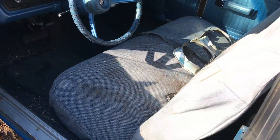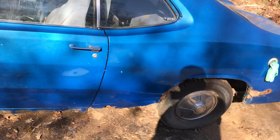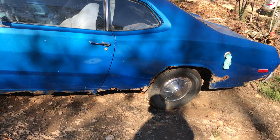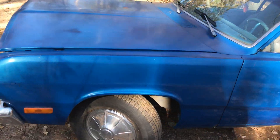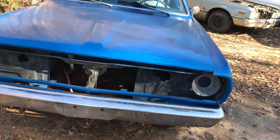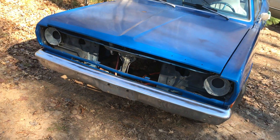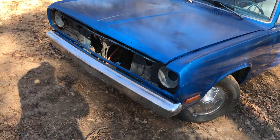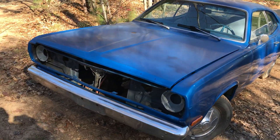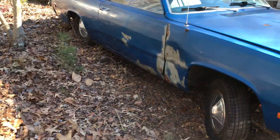Okay folks, the guy he sold it to bought the 440 motor to go with it, and got a nice little project to start with here. 72 Plymouth Duster — there she is. Hope you guys enjoyed the video. Please like, comment, and subscribe. I continue to go out and find cars and find stuff that you guys enjoy. Never know what I'll be videoing.